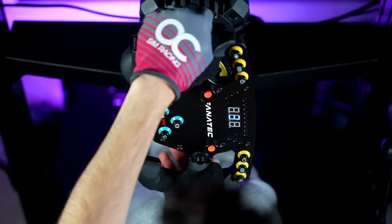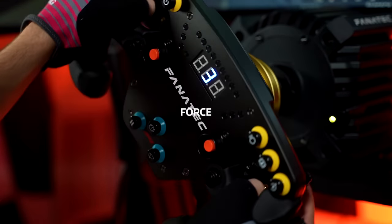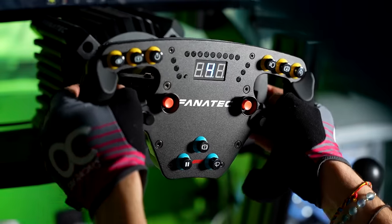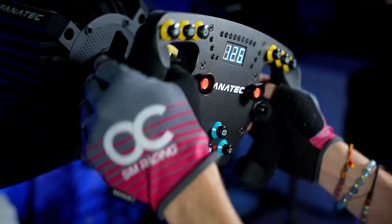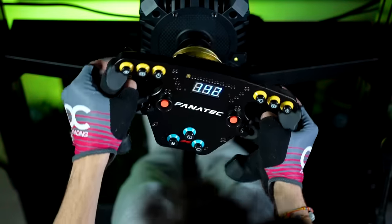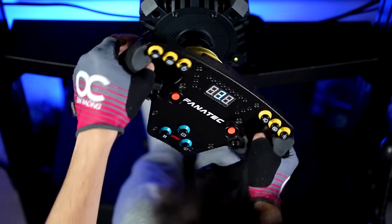In-game, I have almost no complaints regarding the performance of this rim. Of course, the Alcantara handles pretty much force you into using gloves to preserve their look and feel, but other than that it's smooth sailing out on track. No flex was felt at any point, and the small size and low weight of this wheel, fitted with vibration motors on the handles, added to the immersion as I could clearly feel everything transmitted from my wheelbase and even more.